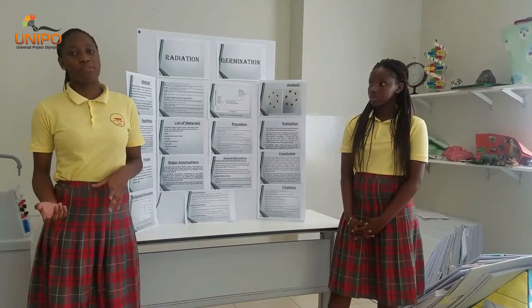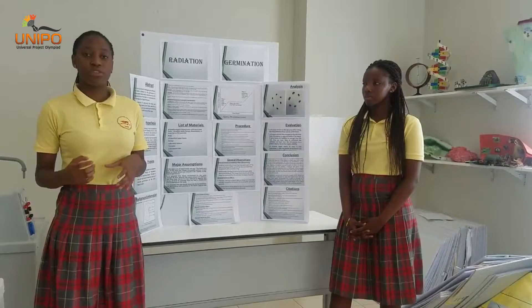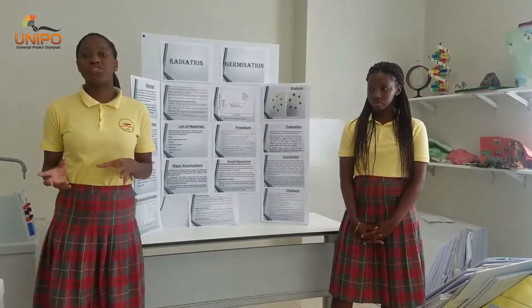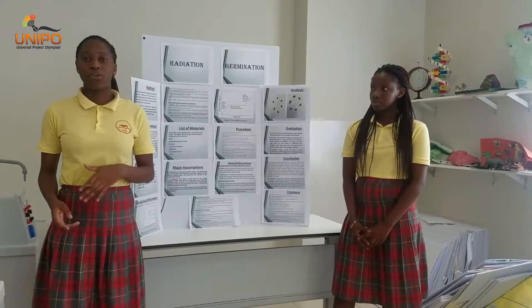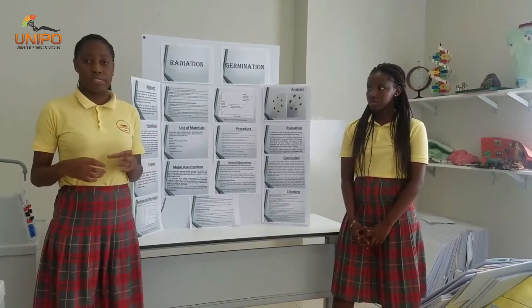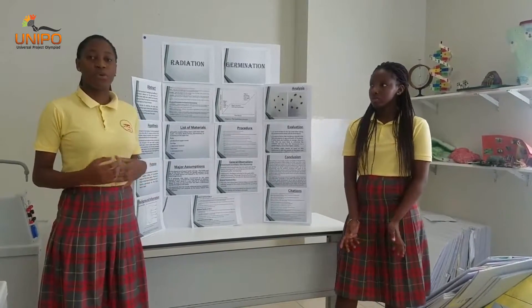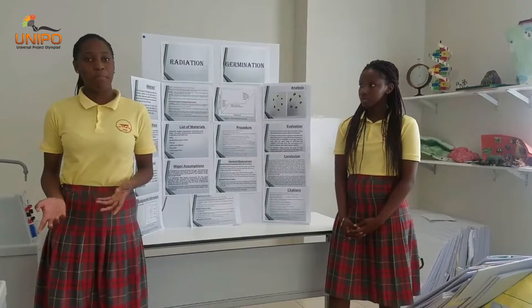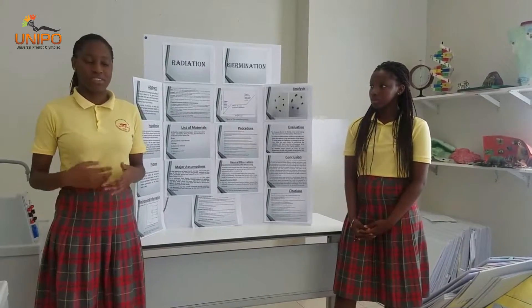Next, we measured the length of the radicle, from the seed down to the end of the radicle, using a flexible plastic seam moulded into the shape of the radicle and measured with a ruler. We observed and recorded the length of the radicle and the physical properties of the beans each day.